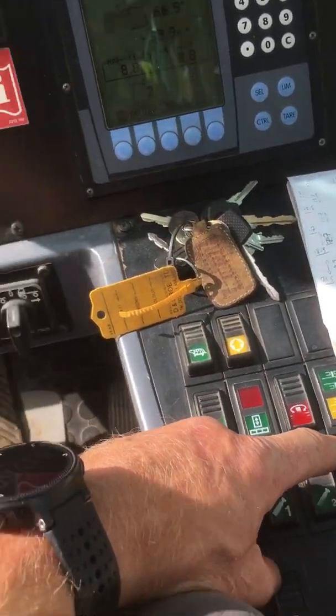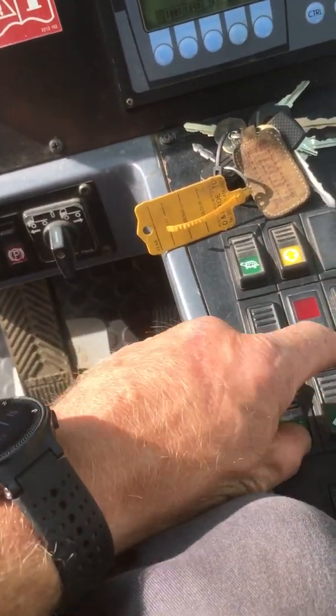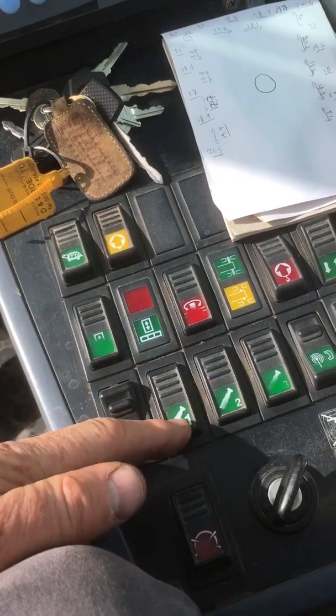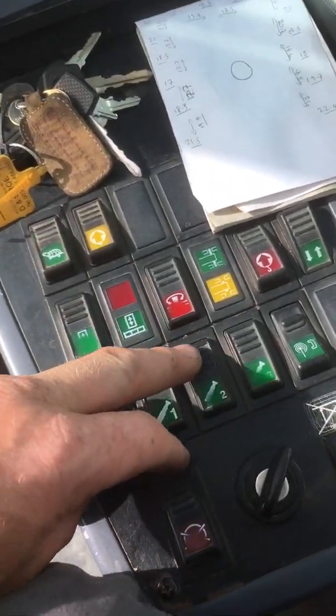Now if I wanted to take my sections out, I could adjust them individually by pressing in and then tele it in. And if I wanted to tele one of them out, press out and then tele out.